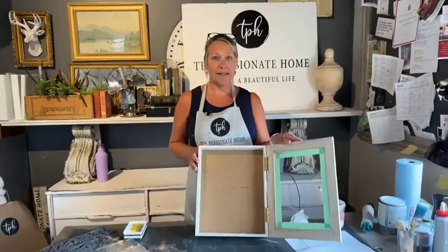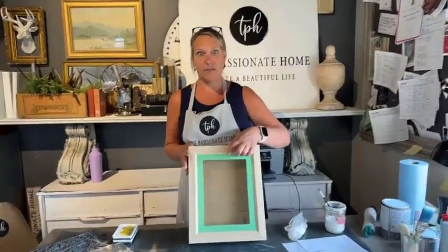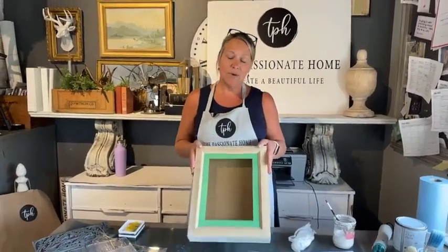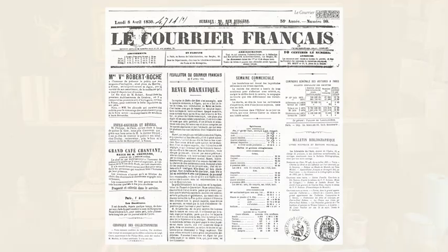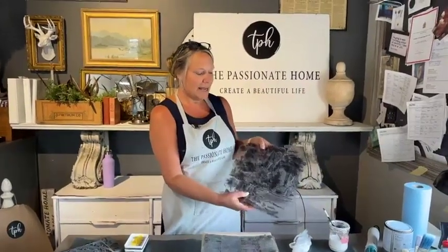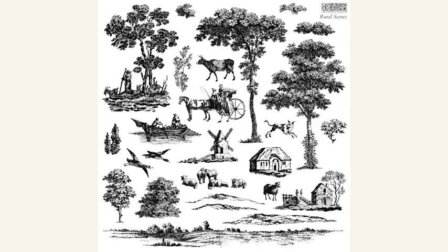Hello, my name is Candice. Thank you for joining us this afternoon. I'm coming to you from Langley, BC, the Passionate Home. Today we are going to be using some stamps and some molds, and we're actually going to be creating a little shadow box. These are fabulous for gifts for all sorts of things throughout the year, even hanging like a mini medicine cabinet in the back of your bathroom. Today we're going to be using Look for Your Stamp because I love it, and we are going to be using the brand new two-page stamp called Rural Scenes. You just get to create your own sort of English toile, and I love this stuff.